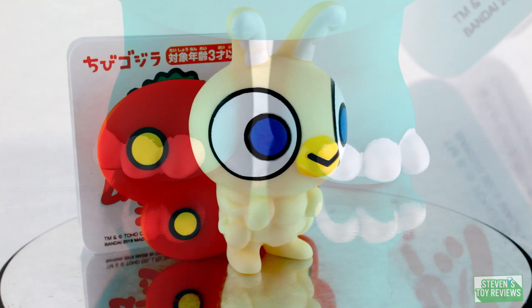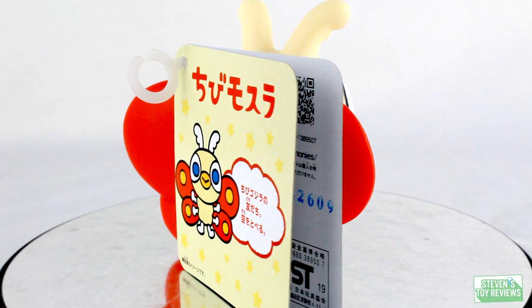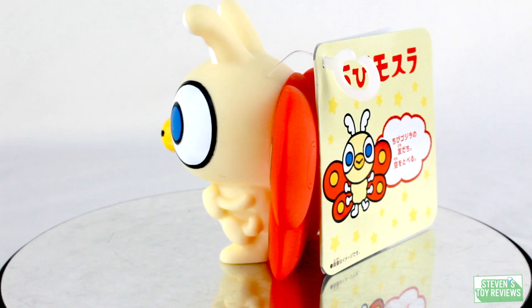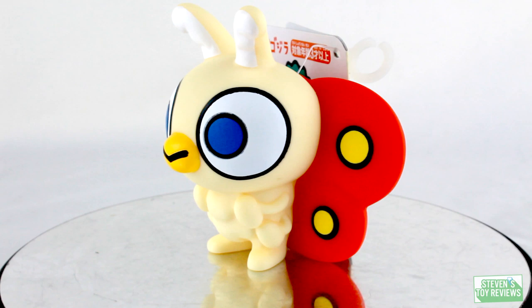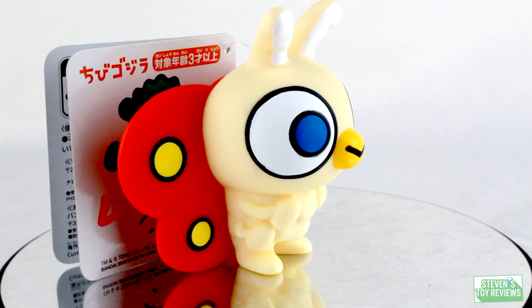Next up we have my favorite of the trio — and that's going to be Mothra. I do feel that this design really lends itself well to the overall chibi aesthetic because she has those big eyes, the antennae, and wings which feature those big spots. This really does speak to something small with weird proportions — it seems childish and cute. Mothra translates well to this design, but the biggest bummer is that there's no paint on the back. It's five bucks, but come on — can we just put some yellow dots or something? It's kind of bland from the back.